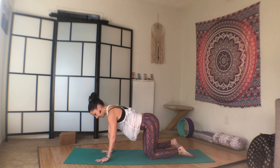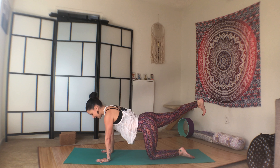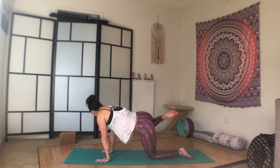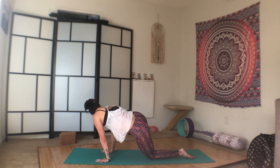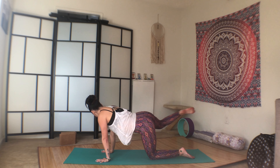Spread through the fingers, press equally through all ten fingers, lift the right foot. Flex the foot, pinky toe in the direction of the mat. Square the hips, core engaged. And bring the right knee to the right tricep. And back to center. We'll do ten. One. Core tight. Squeeze through the obliques.